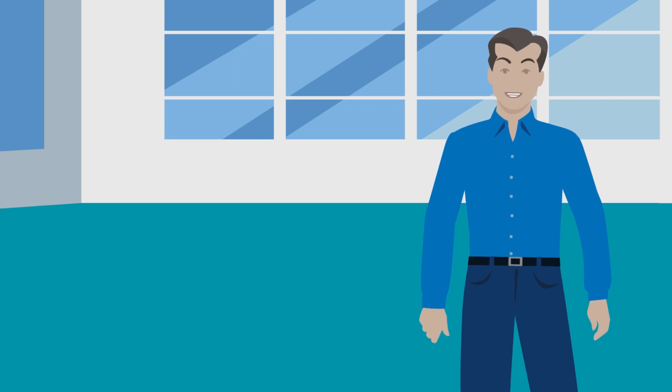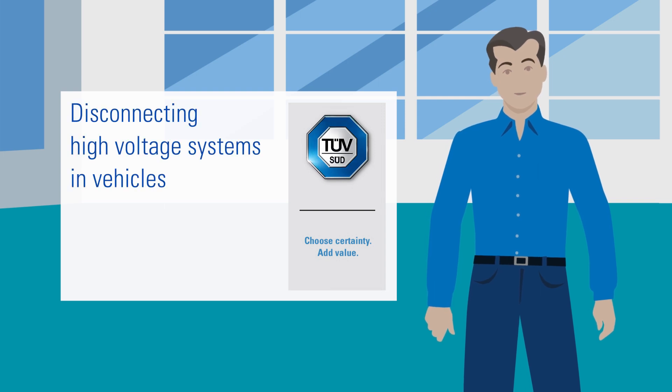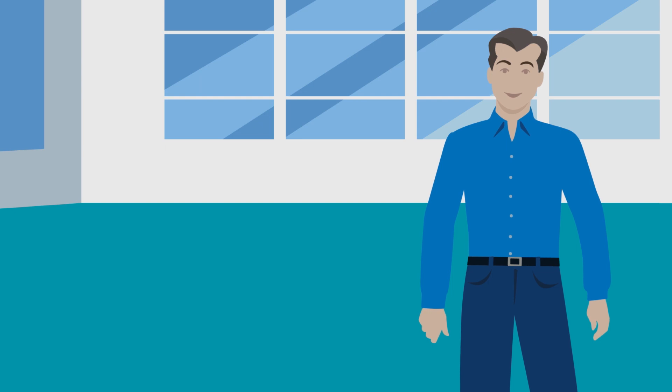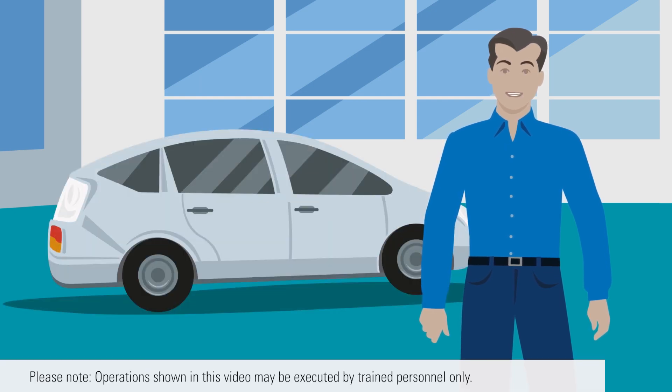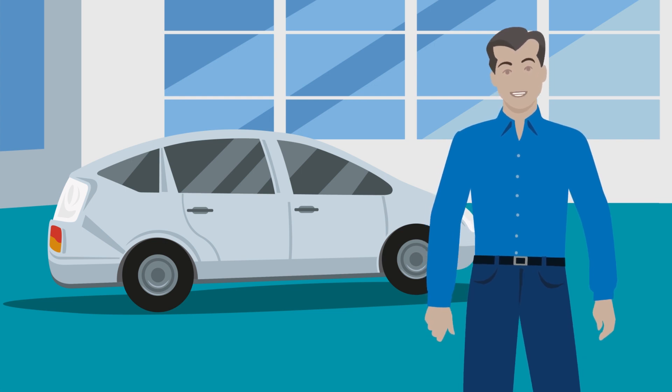Welcome to the STUF Suite Academy training video. This video will show you how to disconnect high-voltage systems in vehicles and points you need to be aware of. A Toyota Prius 2 is used to demonstrate the basic steps. The steps may not be quite the same for other models. Please refer to the instructions provided by the manufacturer.